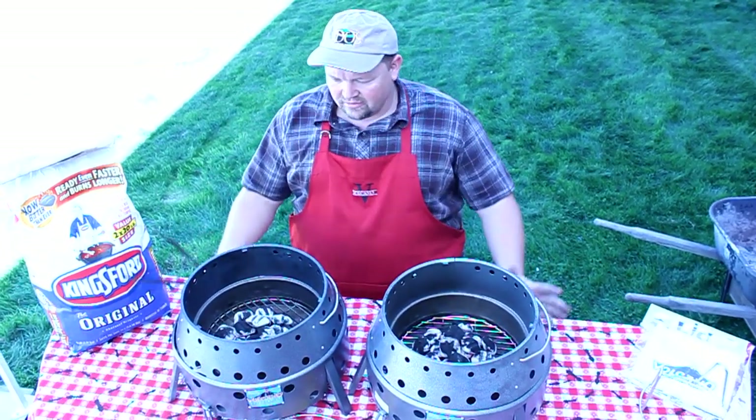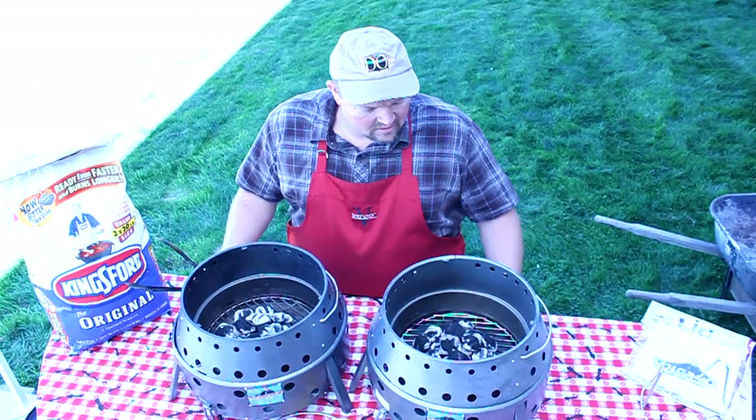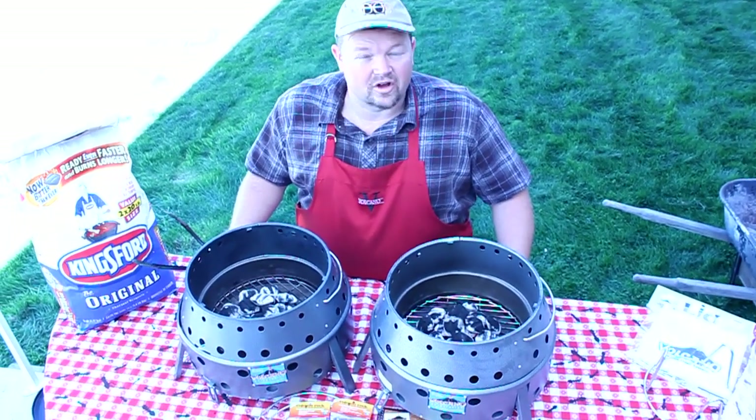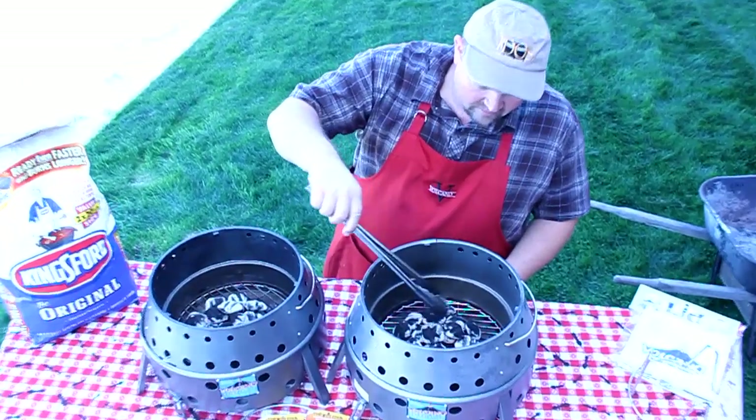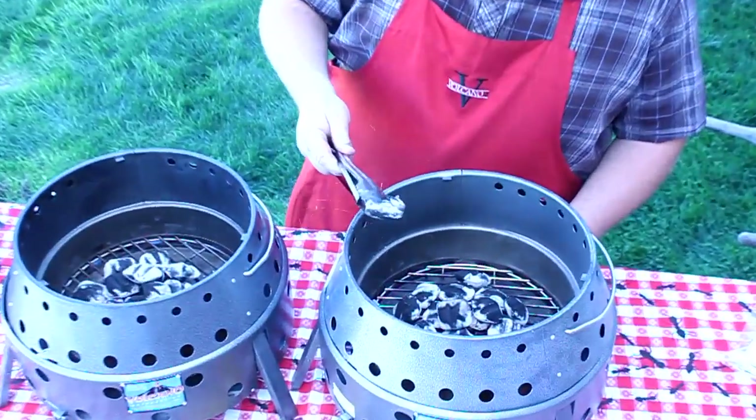Hi, I'm Raines Carter with Volcano Grills. Right now the charcoal that we started a little bit earlier is almost ready. The fire rock is still burning just a little bit but the charcoal is about where I like it, just barely lit.